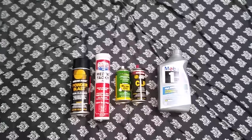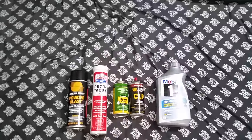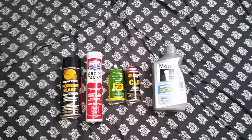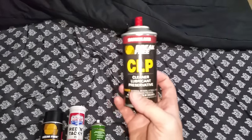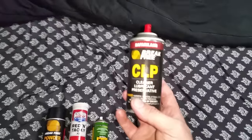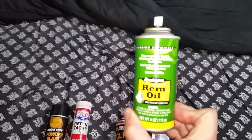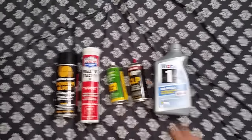Gun lube sucks. From the get-go we're told that we need all these gun cleaning and gun lube products specifically for firearms, that they're going to work and outperform anything else. In the military, the Army told us CLP — CLP was tried and true, the gospel for gun lube. But even though it does its job and treats the metal, it doesn't perform much better than Rem Oil, and it burns off quick.